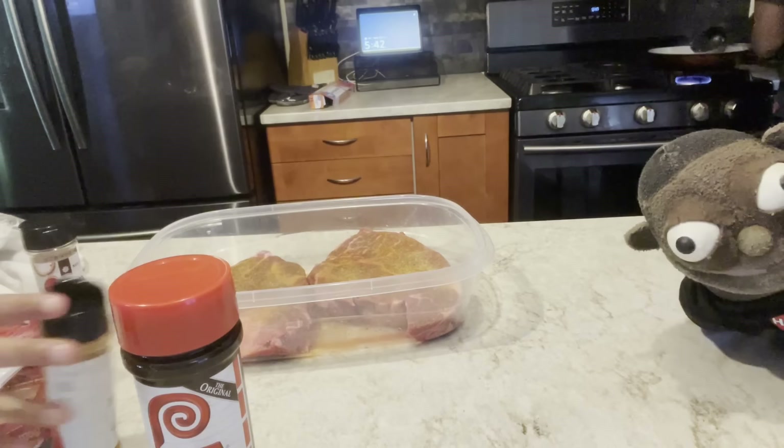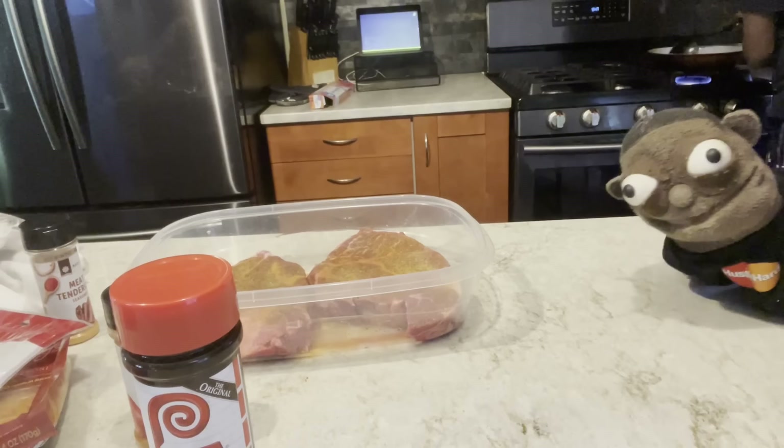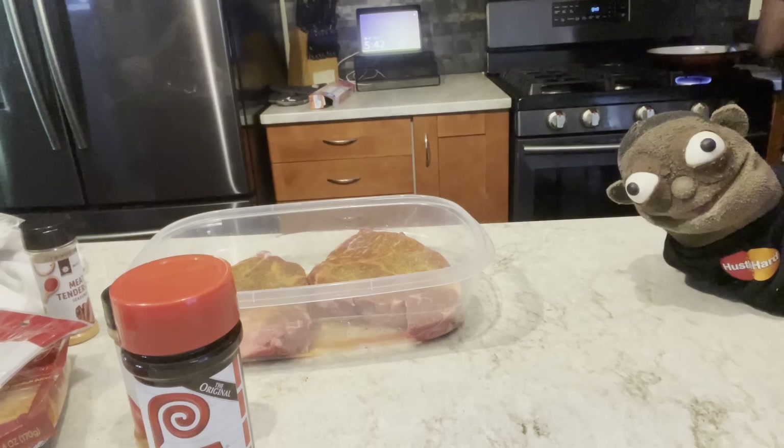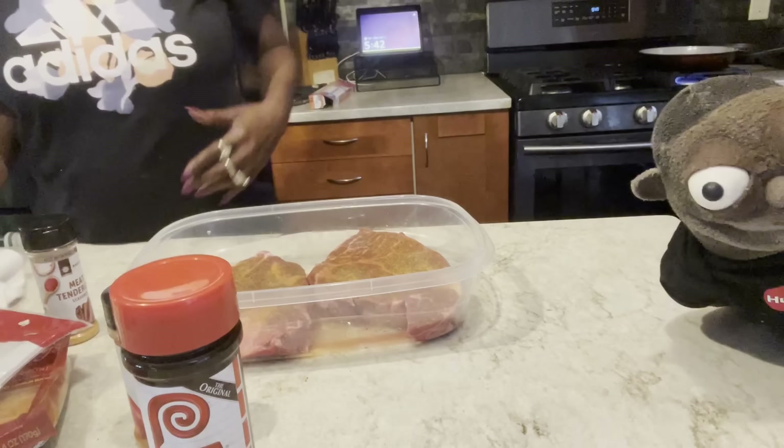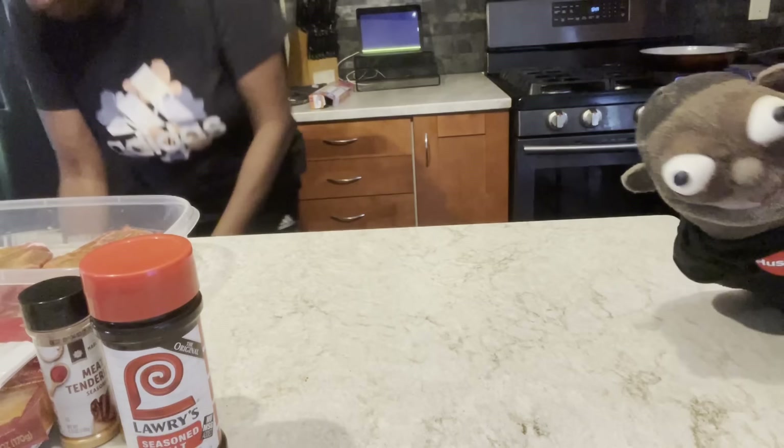Let me check our sausage. It smells good. That's going to be real good on the pizza. Now I'm going to get a fork and start crumbling it up so it'll be a little smaller. Yeah, I'm just going to get it going first, and then I'll do that. We eat pizza, y'all.